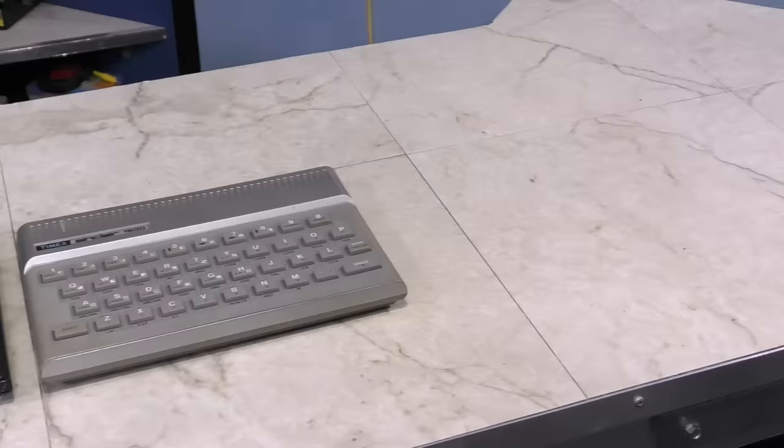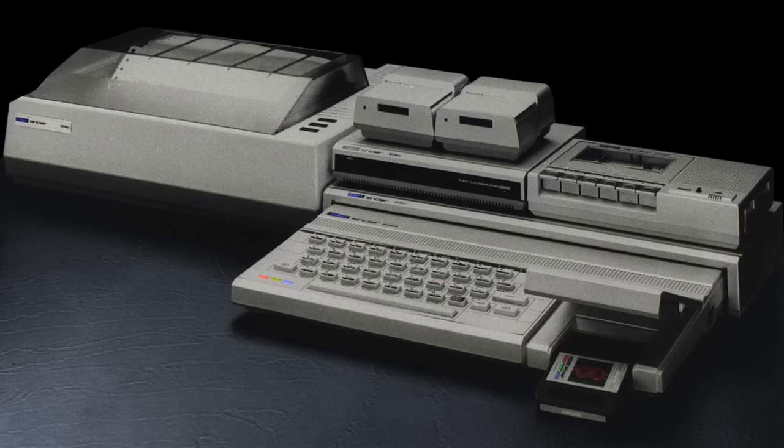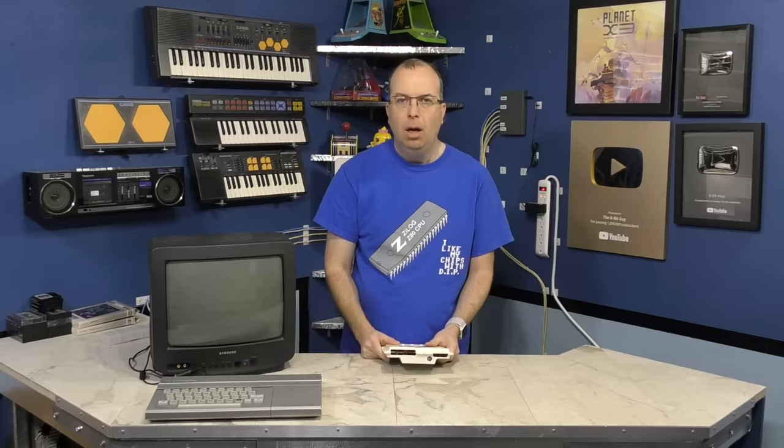In a previous episode, I covered the Sinclair ZX80, the Timex Sinclair 1000, and the 1500. But now it's time to show the fourth and final Timex product for the North American market, the Timex Sinclair 2068.